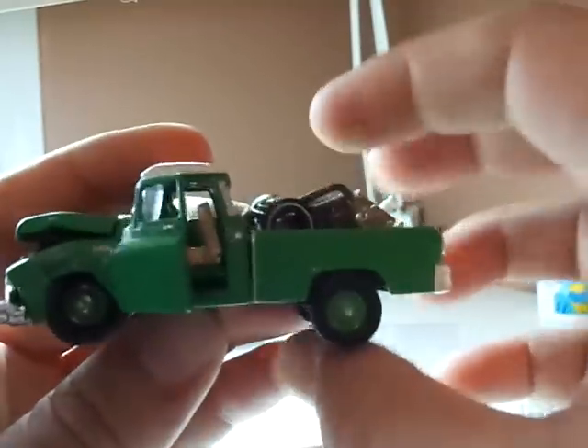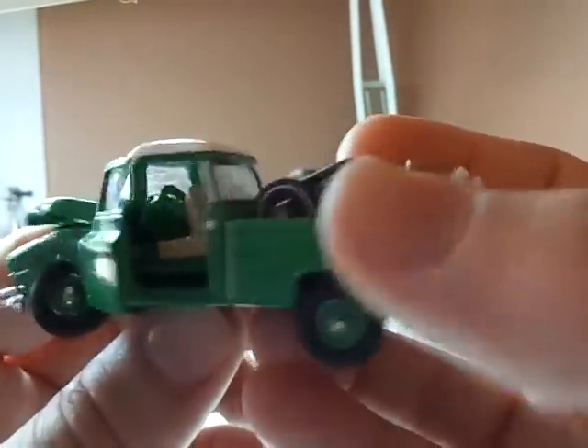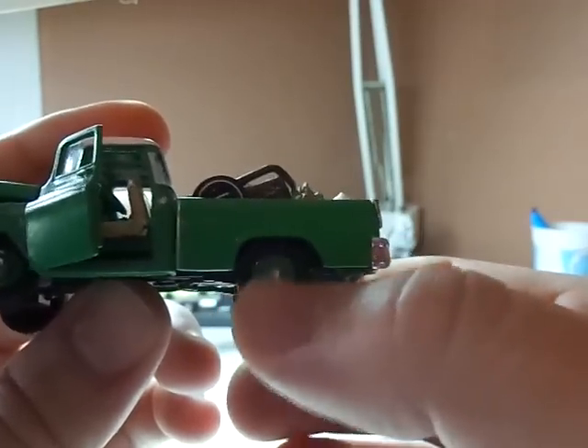I've covered the front seat in a cheap vinyl and put some wear and tear. And I've also — something you can't really see — I've changed the gear shift to be a more realistic, thinner profile. So there's the play on the wheels.